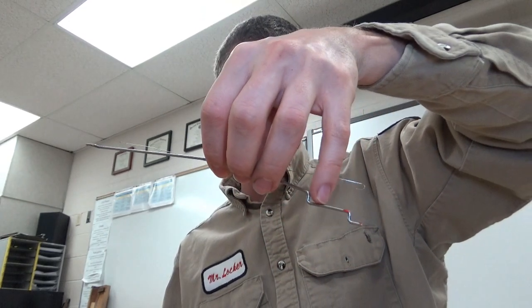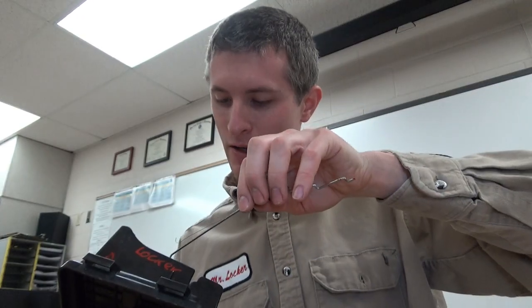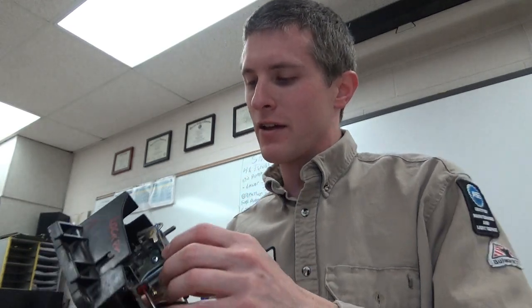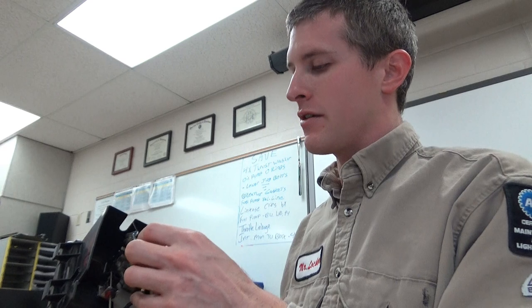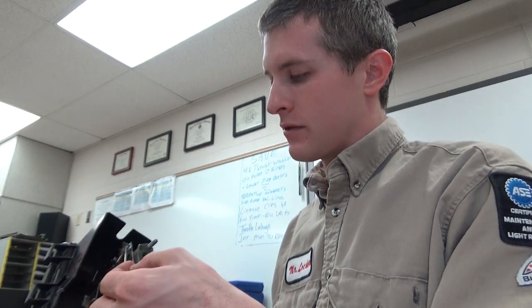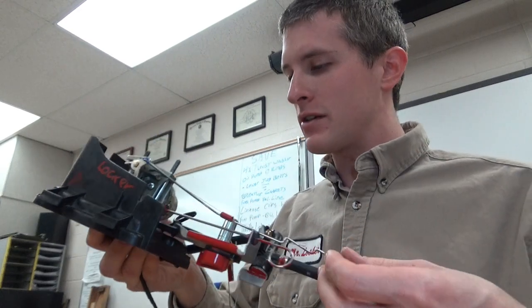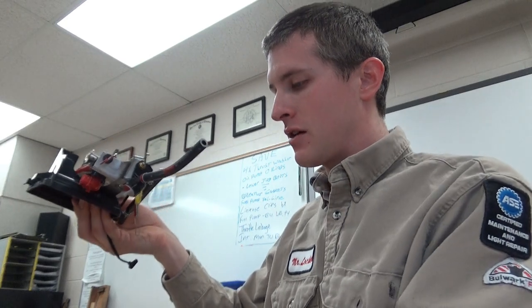Next, I take this linkage — it's got the spring on it. I put the bend on the back side. I'm not sure if that's exactly the way it comes from the factory — I think it fits a little better that way — and then I install it into the throttle on the carburetor. You can see how that works at this point.